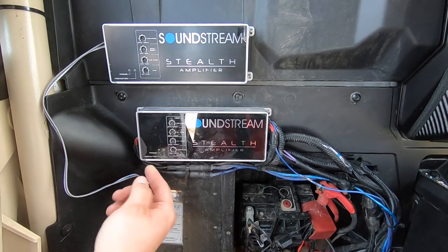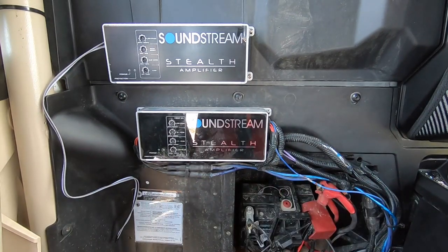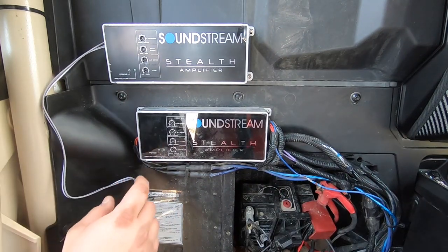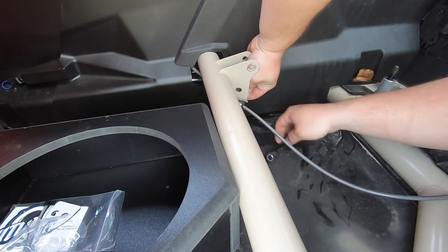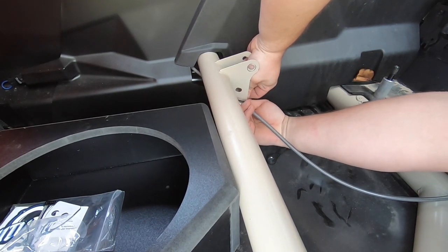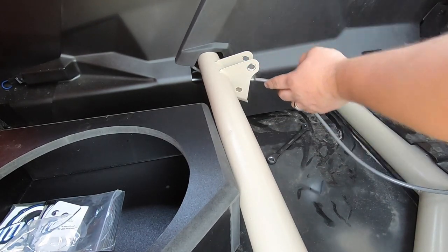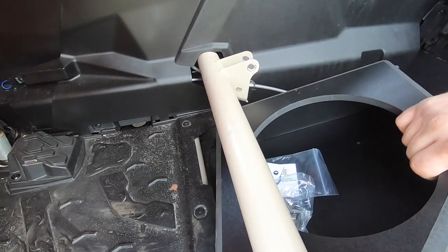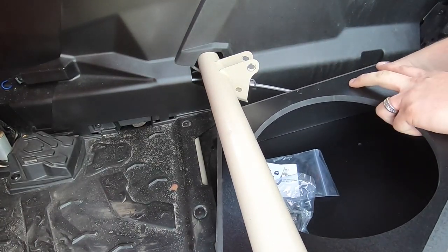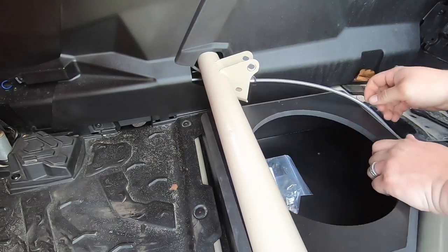This way, when the seat is also in, I'll be able to reach behind the seat and make any adjustments if I need to, so I think this location is going to be perfect. Both amps will actually have more airflow going through them to cool them, which is a good thing. The next step is to just loosen up the brake line off of the seat bar and move it to the side so we can fit the subwoofer box in there.